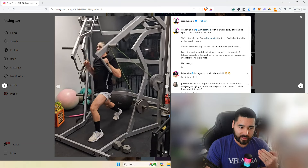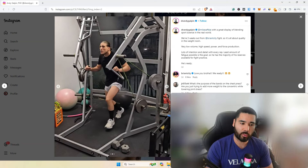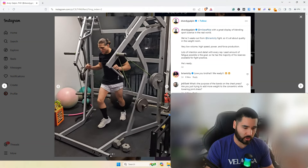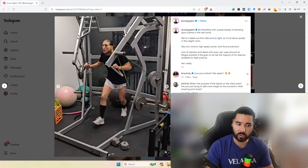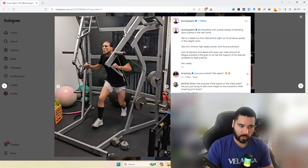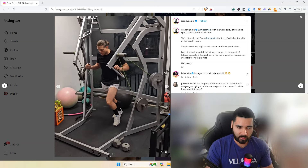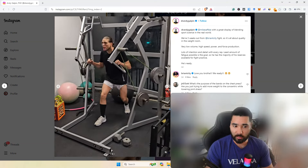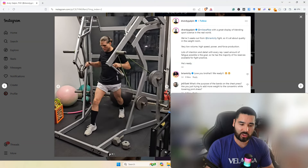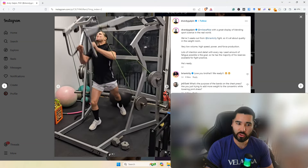The bands are a great addition to an exercise like this jammer press because without them you'd spend a lot of time decelerating — you'd probably push the jammer arm all the way up and around. The bands allow you to accelerate through the entire movement. Typically without bands you're decelerating over 50% of the concentric phase, and for sporting actions we want to accelerate through the entire movement. You can see he's switching his stance, doing a split stance press and driving with his legs for max power — very low volume, only a few reps, nothing fatiguing.